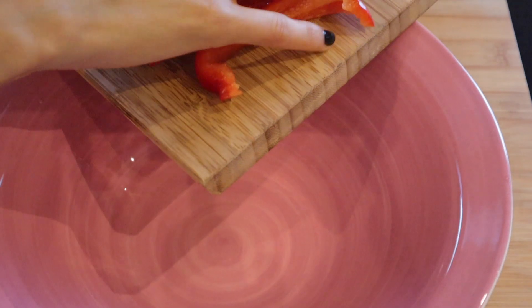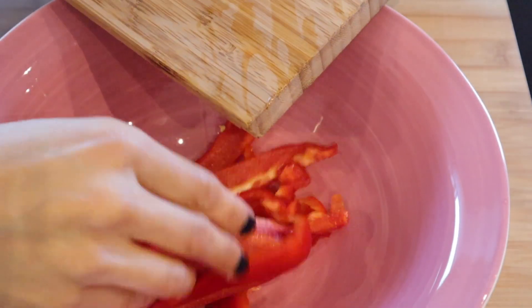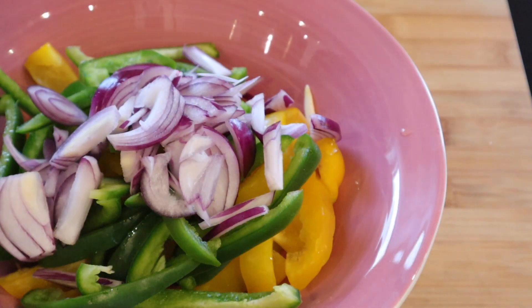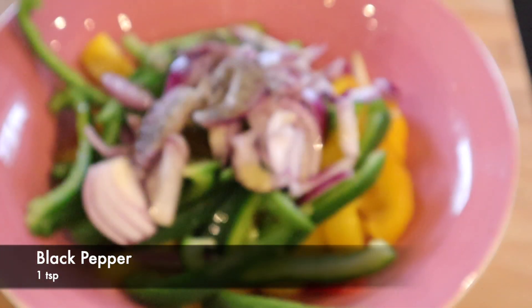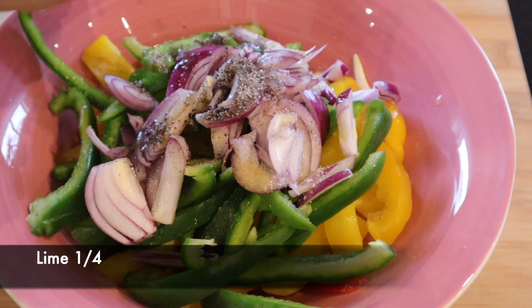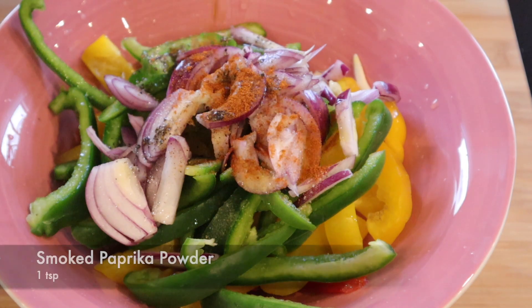This is an extra step: in a bowl, add a little masala, a little garlic, a little lime juice, and paprika powder — because it's fajitas.